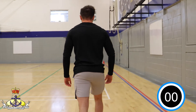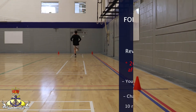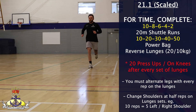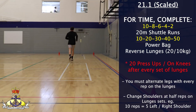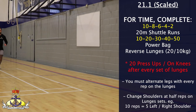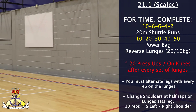Workout 21.1 Scaled is an alternating descending and ascending ladder for time consisting of 10, 8, 6, 4, 2 20-metre shuttle runs and 10, 20, 30, 40, 50 power bag reverse lunges. After each set of reverse lunges you must complete 20 press-ups or 20 press-ups on the knees.